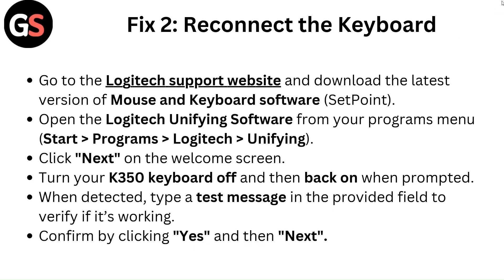Fix two: Reconnect the keyboard. Go to the Logitech support website and download the latest version of the mouse and keyboard software, SetPoint.